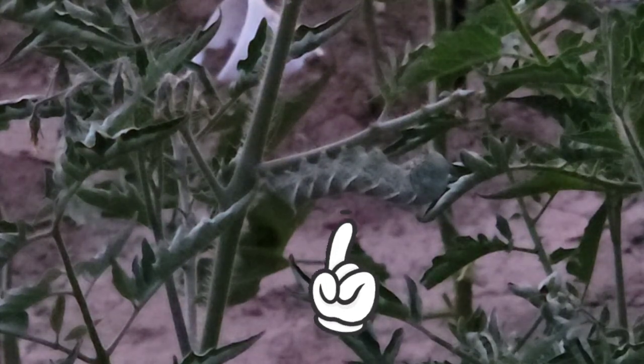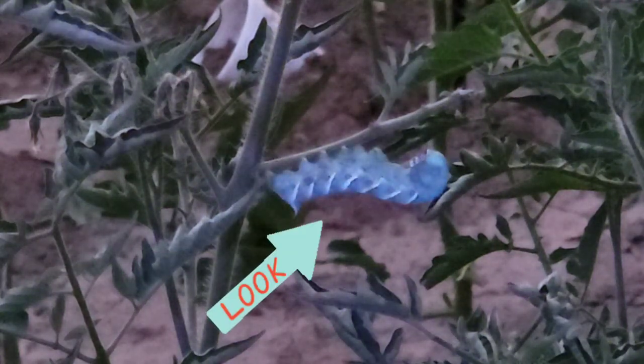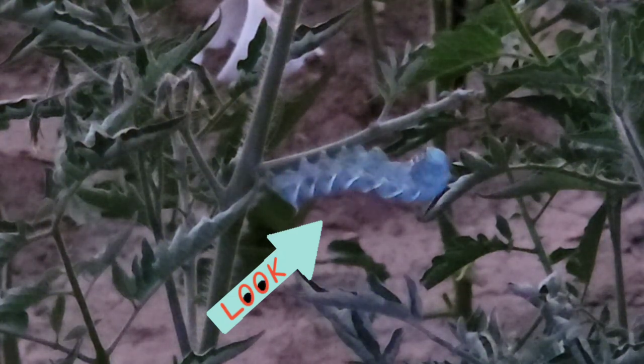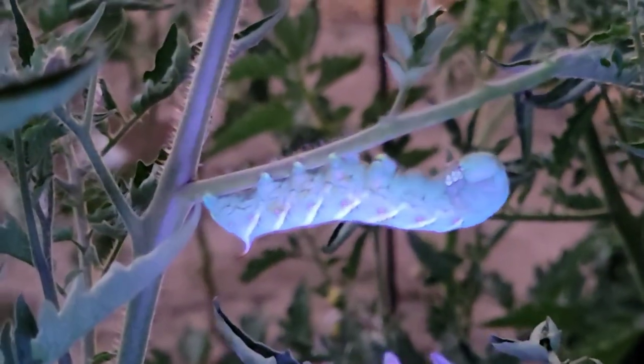You just use this flashlight to look for the worms. What it does is the body of the hornworm glows in the presence of black light. It's so cool because you can distinguish it easily from its environment. See that guy right there — whenever I shine this light onto its body, the body glows in the dark.